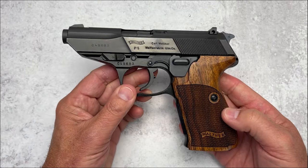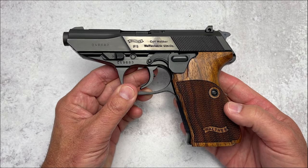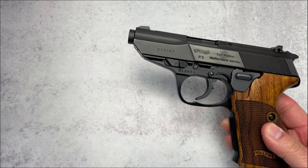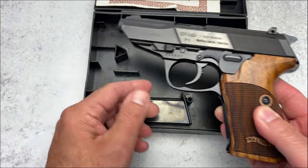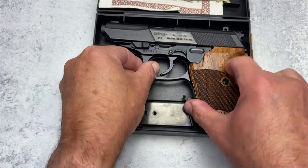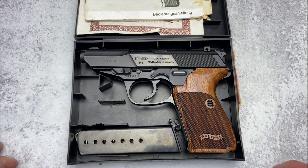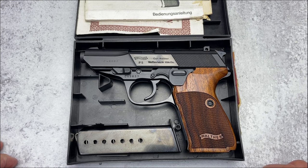Overall, an absolutely fantastic gun. Mechanically and engineering-wise, probably one of the best I've ever had on the channel. I'm very happy to bring it to you — a piece of history, and one of my all-time favorites. I very much look forward to your comments. Let me know what you think of the P5, and if you own one, I would love to hear your thoughts and experiences.